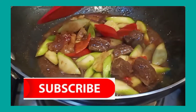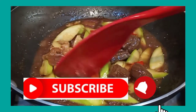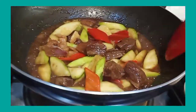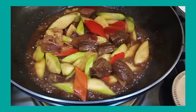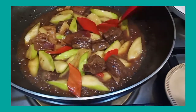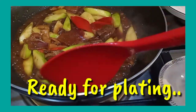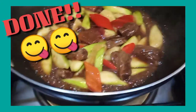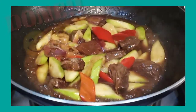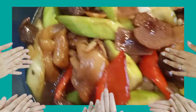While we wait, please subscribe to my channel — thank you to all newcomers! This dish is ready to serve. It's great that it has a little gravy. Tada — plate it up and it looks very yummy!